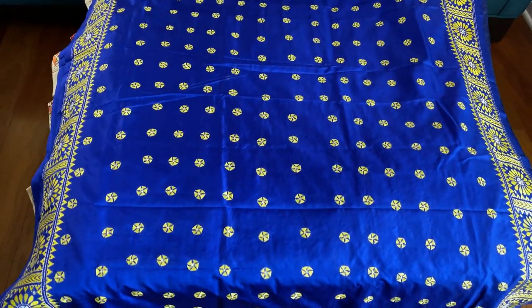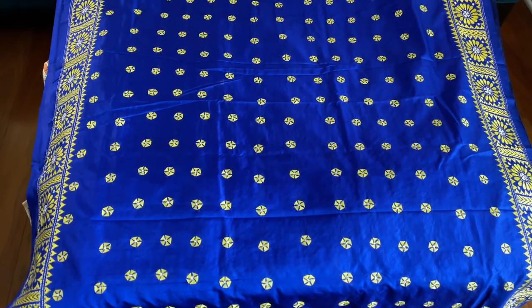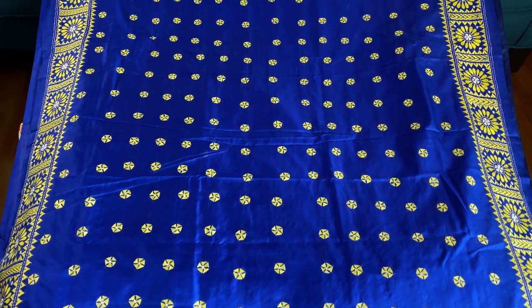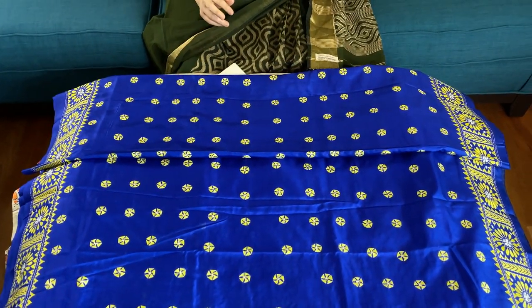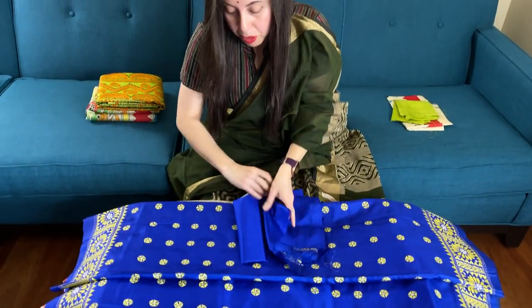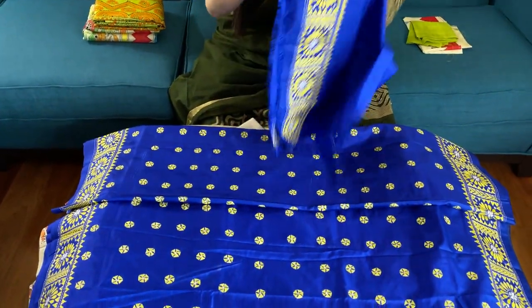This is the body — it has round motifs all over, all fully hand-embroidered. This is the blouse piece for this saree and the blouse piece also has some work on the sleeves.